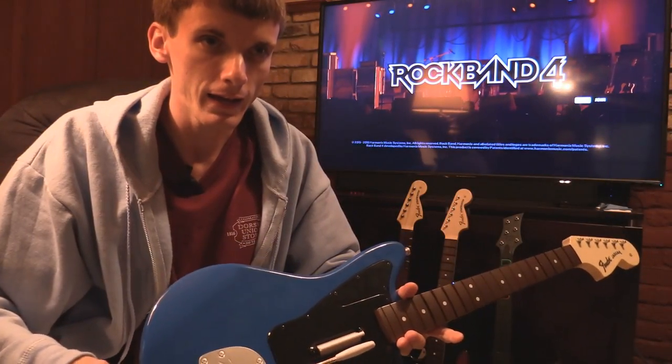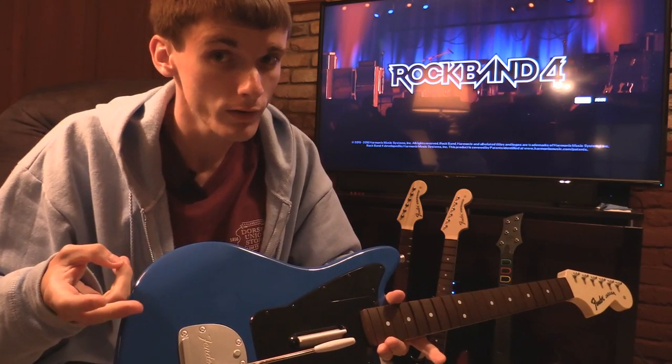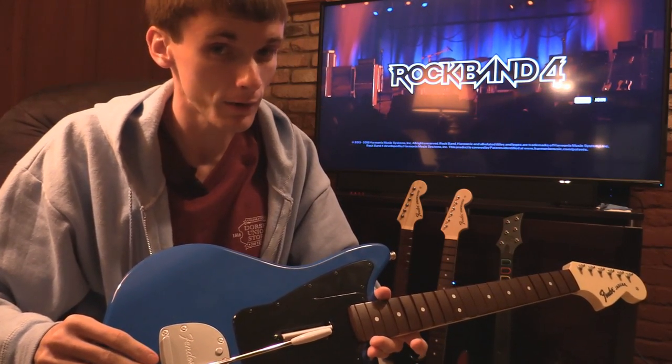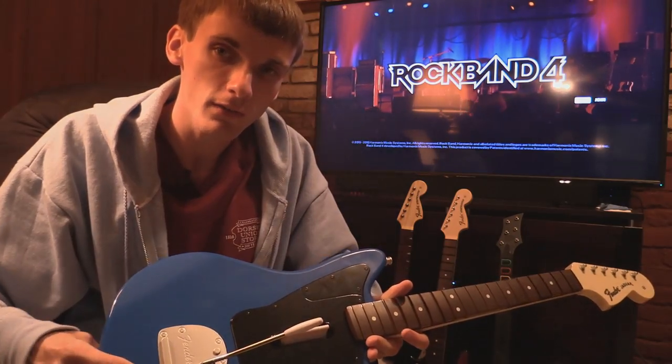Most of my subscribers know that I've built computers and do a lot of videos about graphics cards, and I also do a lot of stuff about subwoofers. I also have Rock Band and I'm a pretty big fan. So today we'll talk about why Rock Band guitars suck so much.